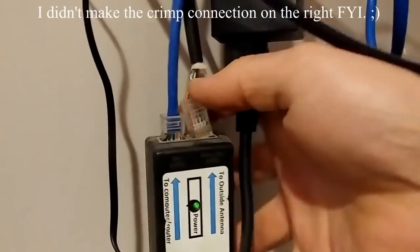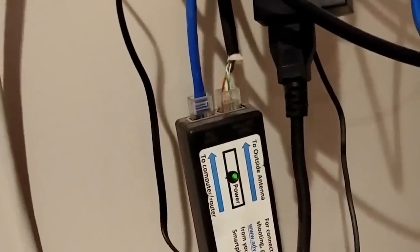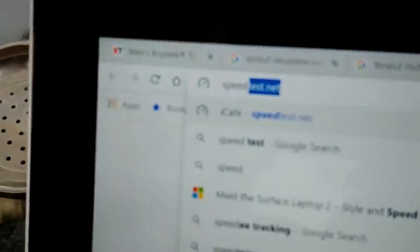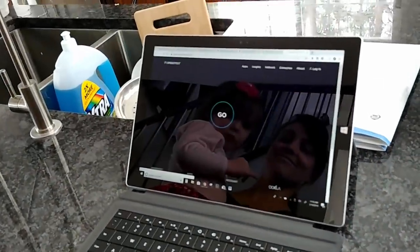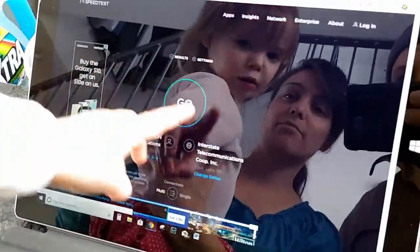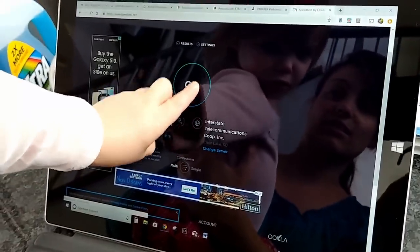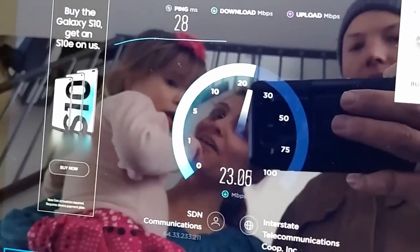Otherwise there's no use spending too much time making this all weatherproof. So we'll go ahead and reattach our cable and go see if it's working. I have the website typed in — speedtest.net — and we'll hit enter. No surprise to me. It's working — 20 megabits... 23 megabits down. That means you get to have your music!